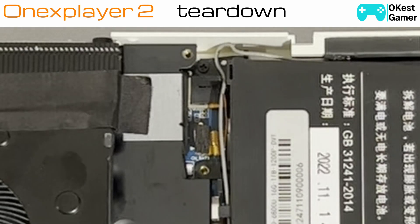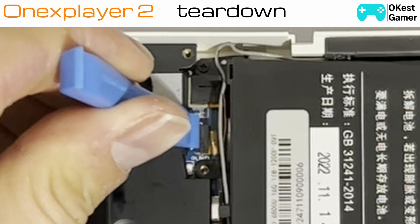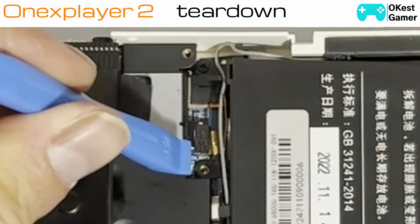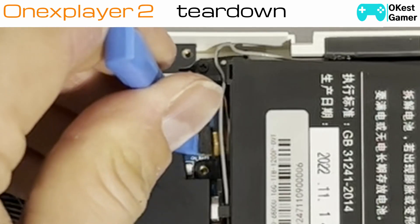I already unplugged the battery, but there's normally a clip right here — it's a little metal clip with a screw that I've already taken out. The first thing you're going to want to do is unplug the battery. There's a press-down ribbon cable — I've already popped it up, but what you want to do is come around here and just gently clip it, then make sure it's lifted up and not making contact.